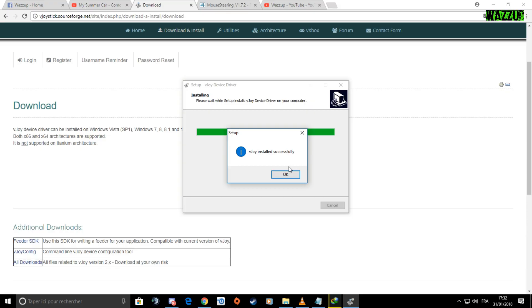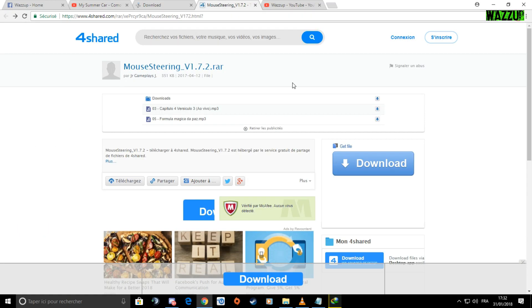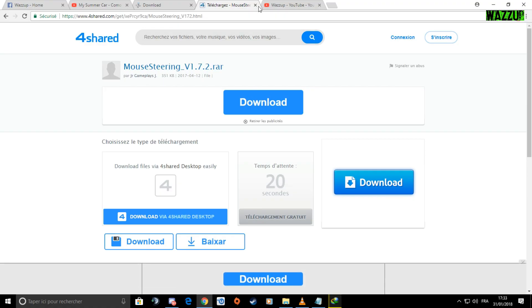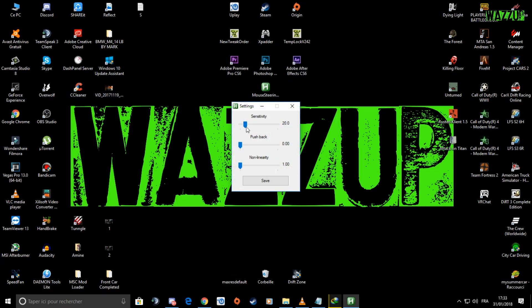vJoy installed successfully — press OK. The next step is to download the mouse steering software. I already have it so I don't need to download it, but you need to download it and wait 20 seconds. Once downloaded, extract it on the desktop. You'll find an icon — double click it, right-click, go to settings, and for My Summer Car set sensitivity to 20, then save it.